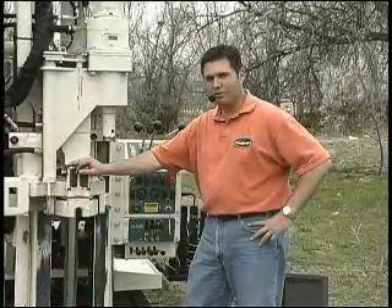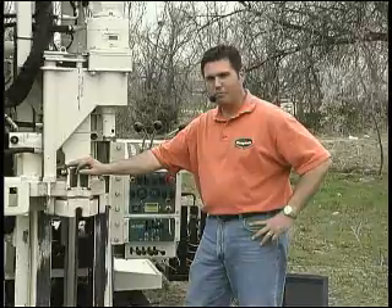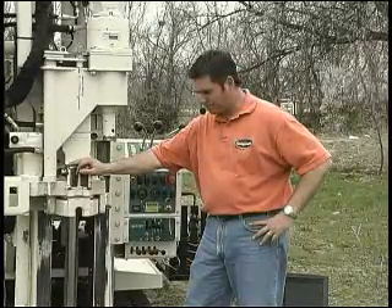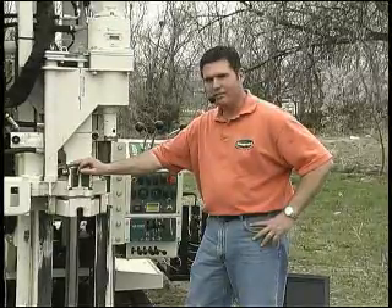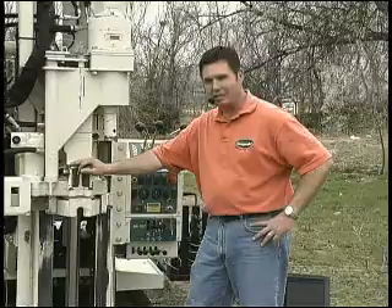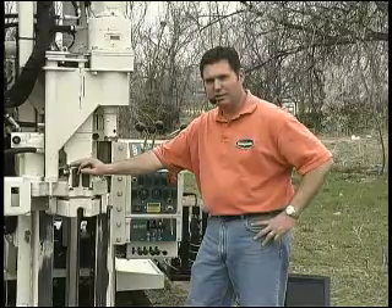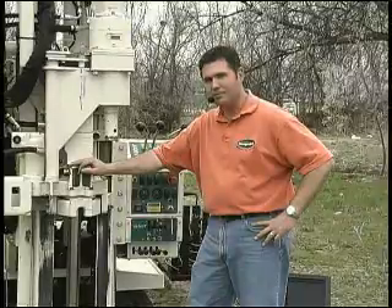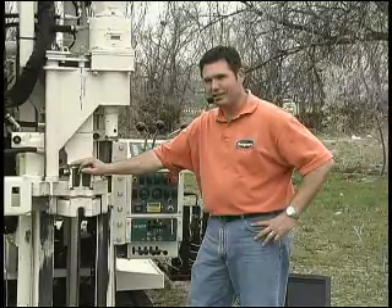Today has been a short recap of performing a CPT push with a GeoProbe platform, using anchoring to establish the necessary capacity to push a CPT cone — the GeoTech CPT, or cordless CPT system. Thanks for joining us today.